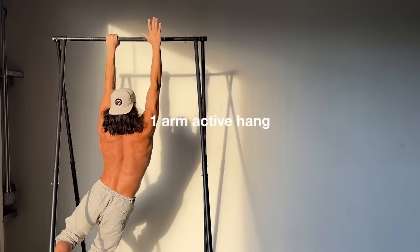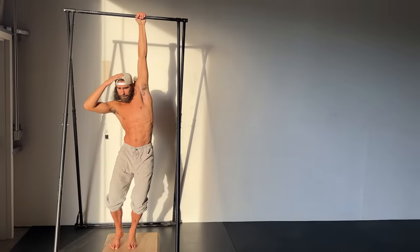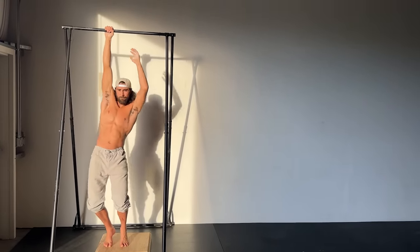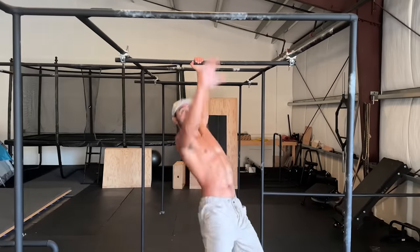The one-arm active hang is much harder because you're asking one shoulder to depress and pull your whole body weight upwards. It can take some time to get here — don't rush. And once again, the transition should be through keeping the feet on the ground. Once you feel comfortable hanging on one arm and pulling the shoulder down actively, you're prepared to explore.